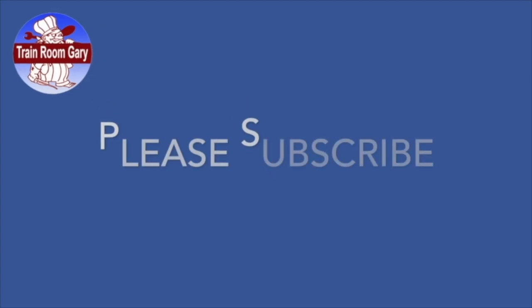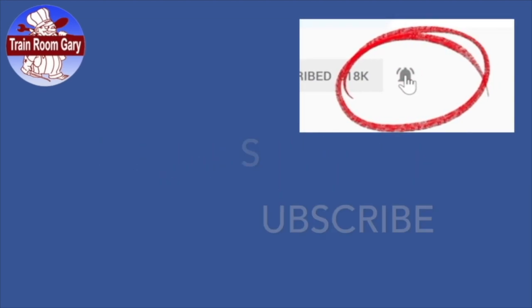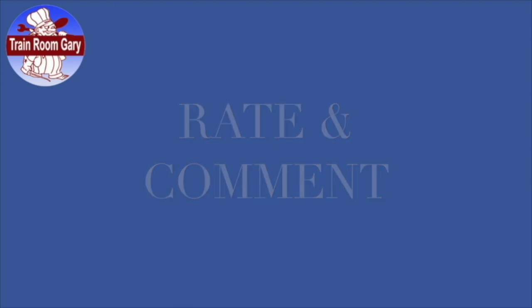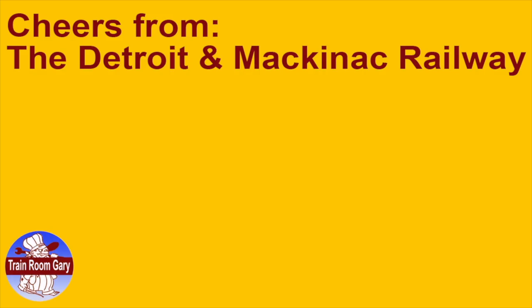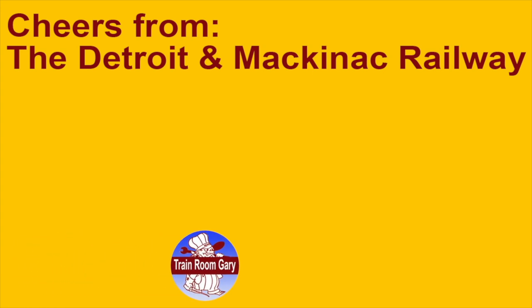Thanks for watching. Please subscribe and remember to ring the bell to get all the email notifications from my channel. Rate and comment. As always, cheers to Detroit and Mackinac Railway. Check out these fine videos from my YouTube channel. We'll see you next time. Bye.